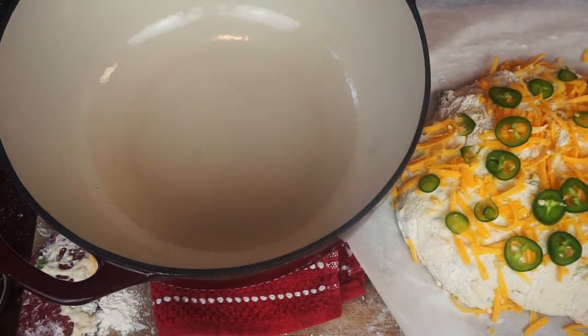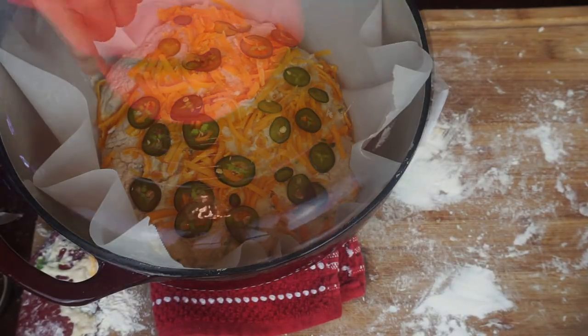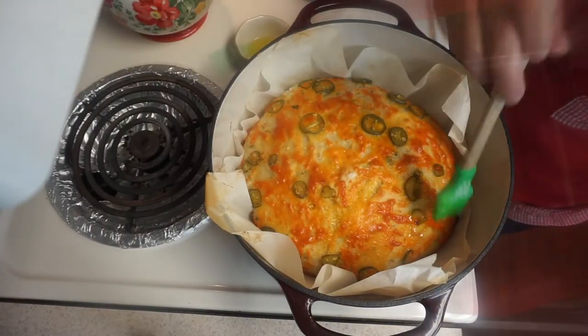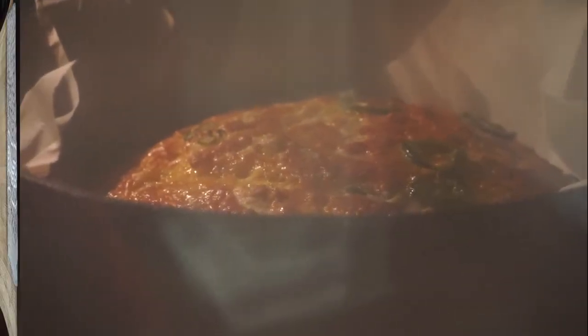Take the parchment paper with the dough and carefully place it into the hot Dutch oven. Cover with a lid and let it cook for 30 minutes. When the 30 minutes are up, remove the lid, brush on some olive oil, and cook for an additional 15 to 20 minutes.